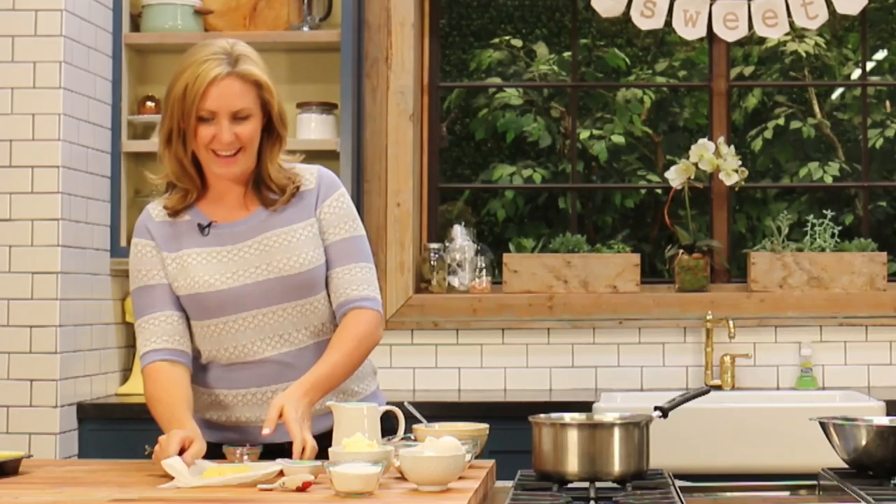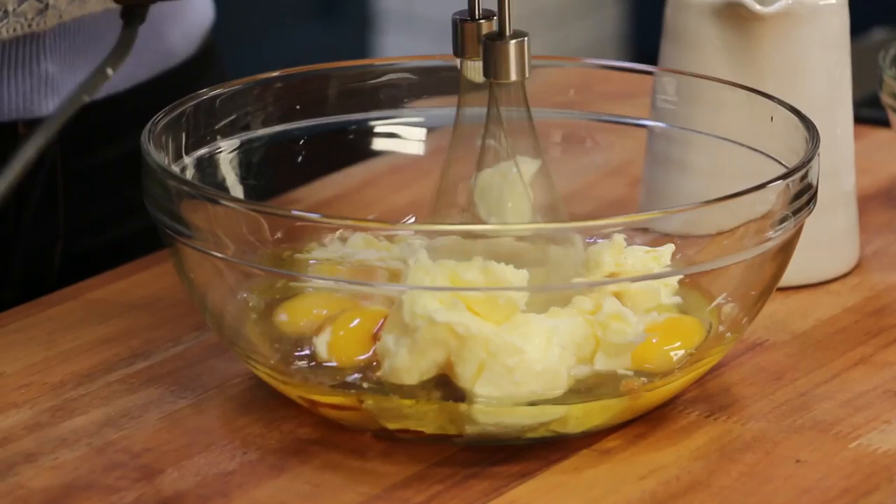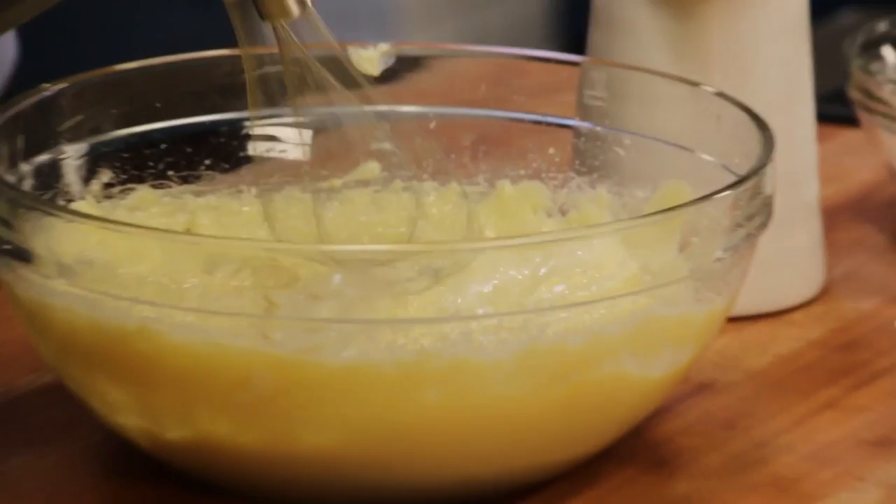It's going to take about 10 or 15 minutes. Now, time for the mix. Take your butter — that should be softened at room temperature but not melted. Add in your sugar and then pop in your three eggs, olive oil, and your vanilla, and then we're going to mix that through until it's really light and fluffy.